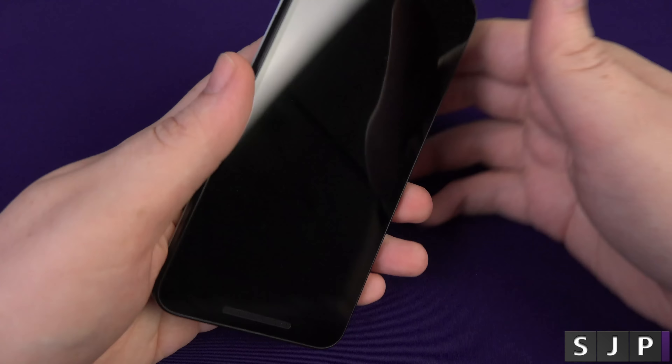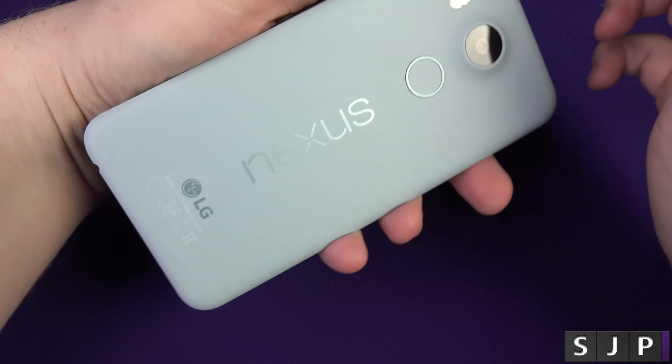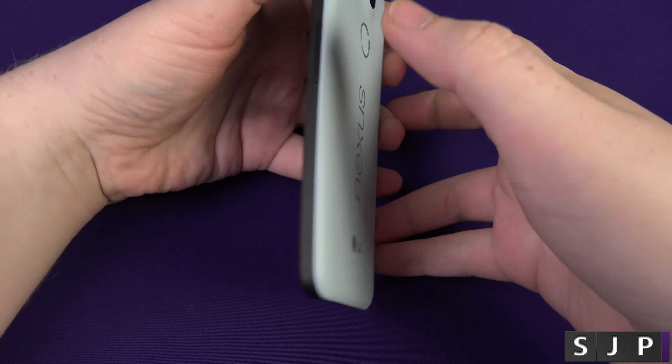So hopefully you've just watched my unboxing of this Nexus 5X, in the ice blue, or just the ice colour as they want to call it. I'm not feeling too good but I'm trying to speak normal, so let's see if we can get through this video.